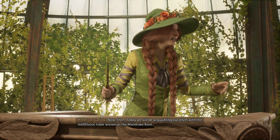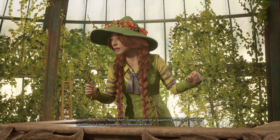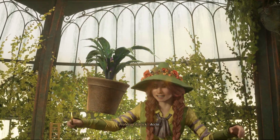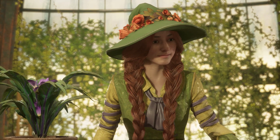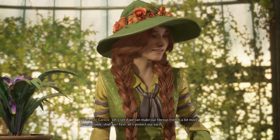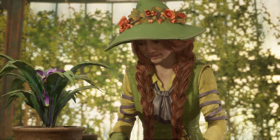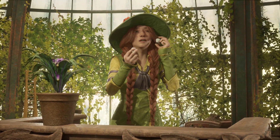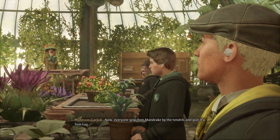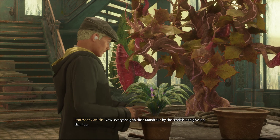Now then, today we will be acquainting ourselves with the mellifluous tuber, known as the mandrake root. Accio. Let's see if we can't make our fibrous friends a bit more comfortable, shall we? First, let's protect our ears. Now, everyone, grip their mandrake by the tendrils and give it a firm tug.